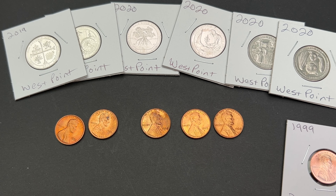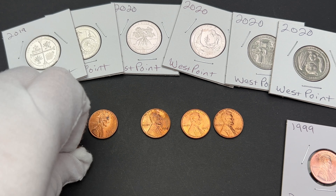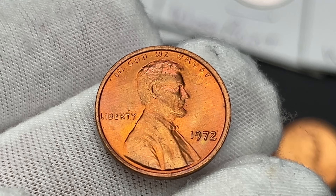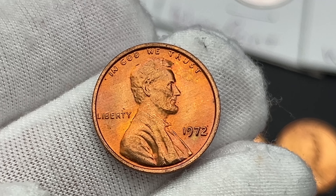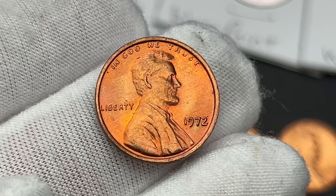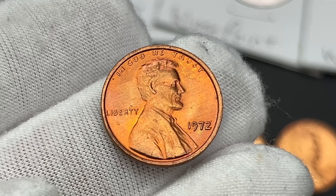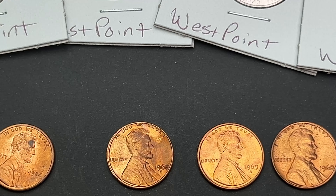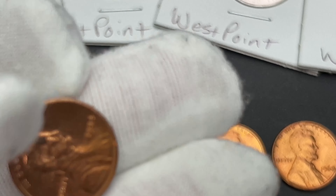I have some more West Point cents listed. Down here I'm also listing this 1972 DDO number three — I believe it's FS-103 in the Cherry Pickers Guide. I'll put that on screen if I'm wrong. I'm going to list that as a buy it now.